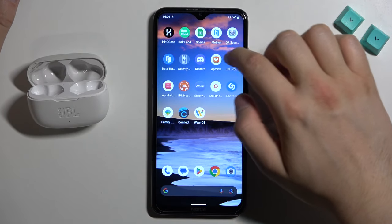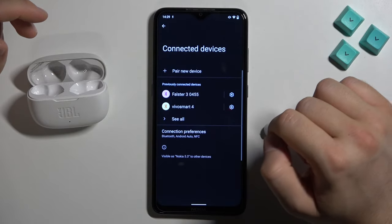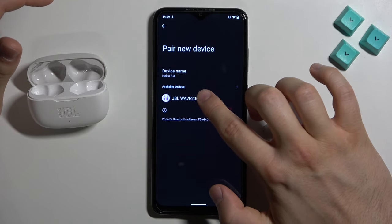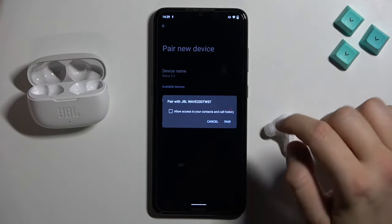Right now put them close to your device. You have to open the Bluetooth settings, then click to pair new device. And right now select JBL Wave 200 from the list. Accept the pairing.